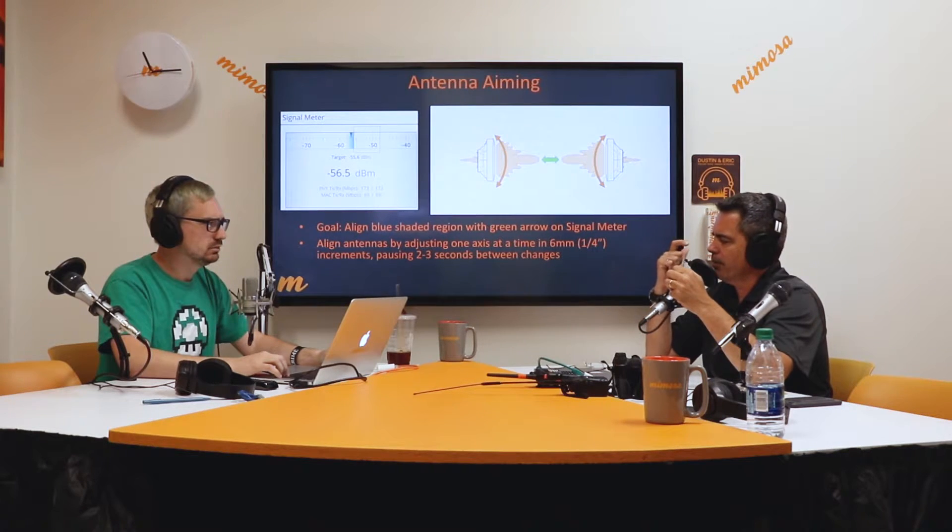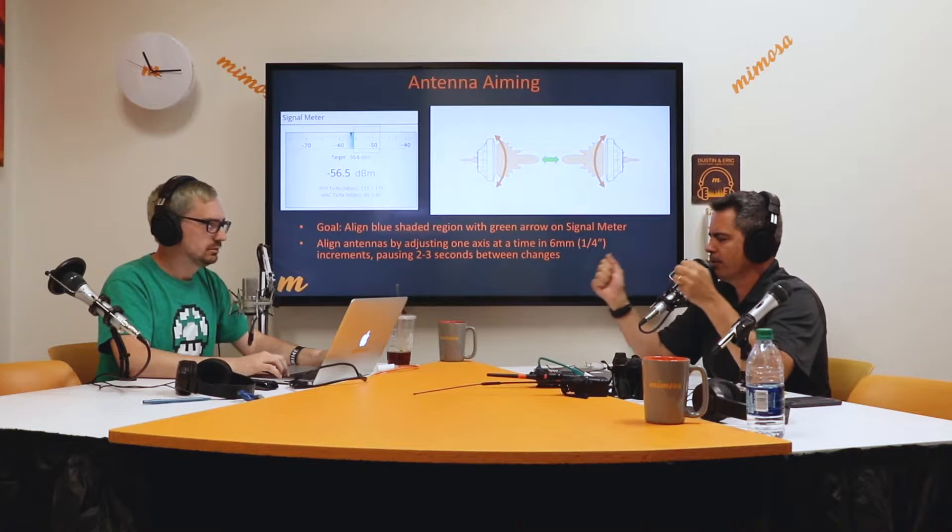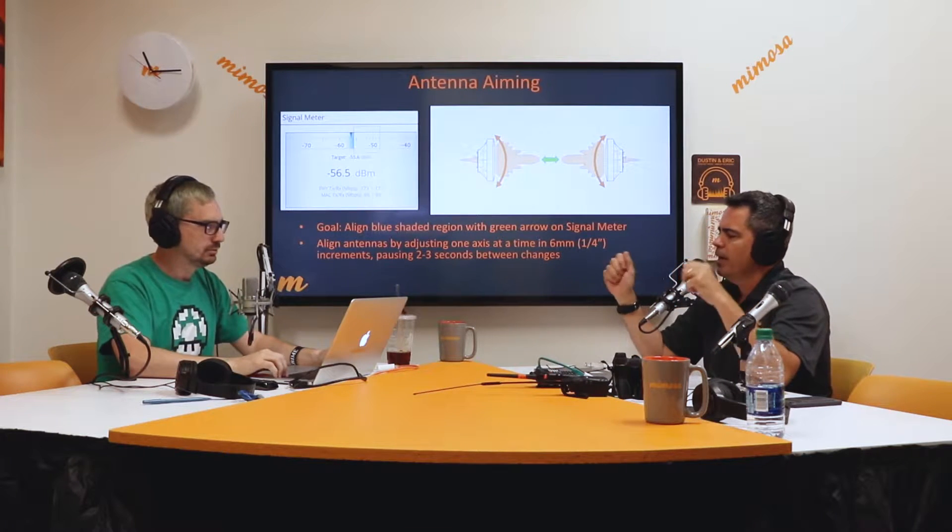Then I talk to my other guy on the other end of the link and say hey, I'm going to go for the horizontal now. He's probably looking at his dashboard on the other end of the link. I go horizontal, lock it down, and I'm not going to touch it. Then I turn it over to the other guy on the other side of the link — go ahead and do your site now. You pick your site, I pick my site, and I might go back and do a little repeat until we're optimized.